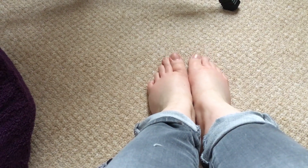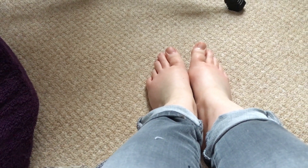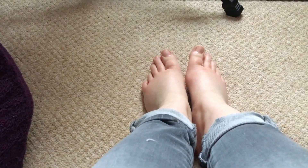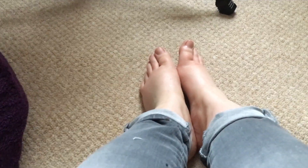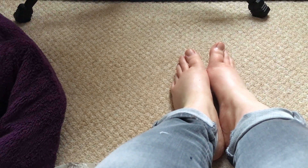And there we are — some nice smiley happy little feet that have enjoyed some me time and look very plump and chilled out, ready for the autumn season. I hope you enjoyed my little review and tutorial of some Lush foot care products. Do give this video a like and subscribe if this is something different and interesting, and give it a thumbs up if you'd like to see more videos like this on my channel. Hope you guys are having a fantastic day — I'll see you all soon, bye!